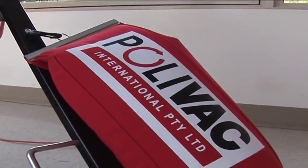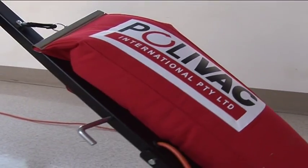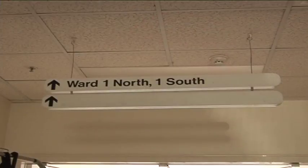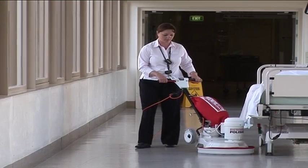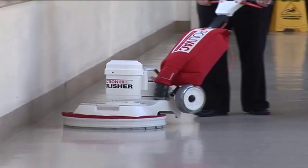The large dust bag means you can work for many hours without having to stop to empty the bag. The PV25 is a very versatile machine. It's ideal for situations where hygiene is important, like clean room areas and medical facilities.